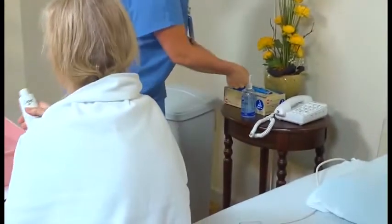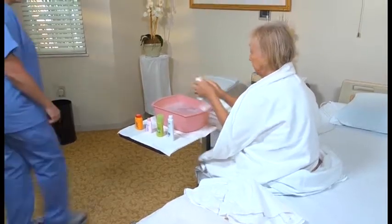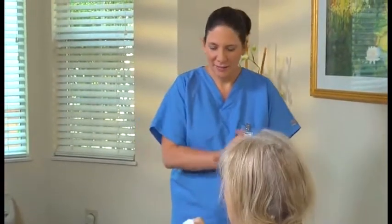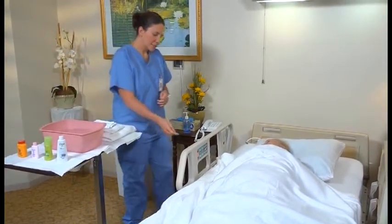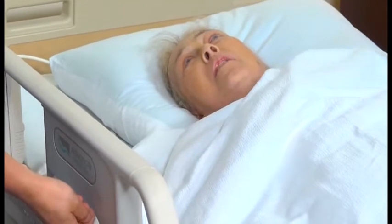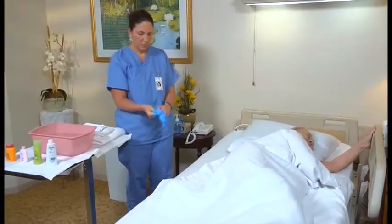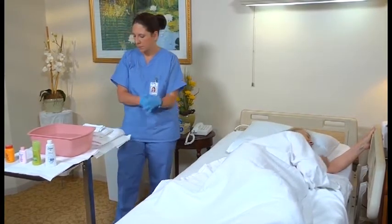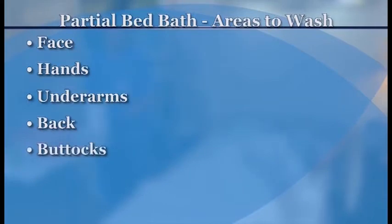Remove and discard your gloves, practice hand hygiene, and leave the room. When the call light comes on, return to the room and knock before entering. After changing the bath water and raising the bed to a level that provides good body mechanics, make sure the far bed rail is up. Ask the person what was washed, then put on gloves and wash and dry the areas she could not reach. During a partial bed bath, you or the person should wash the face, hands, underarms, back, buttocks, and perineal area.